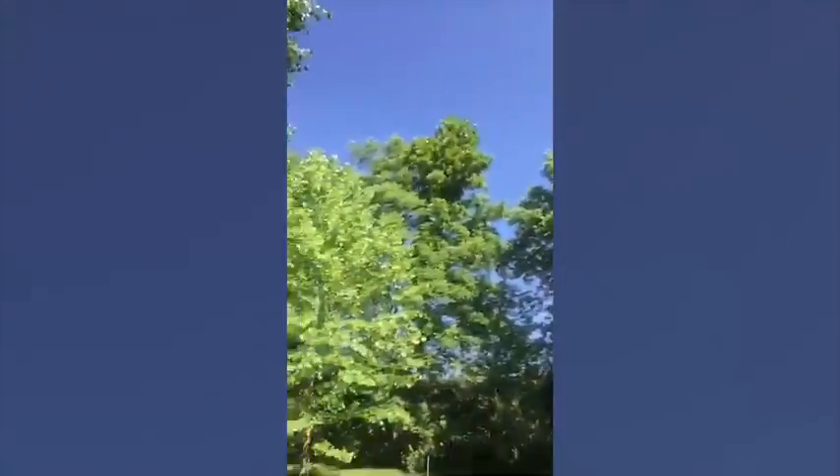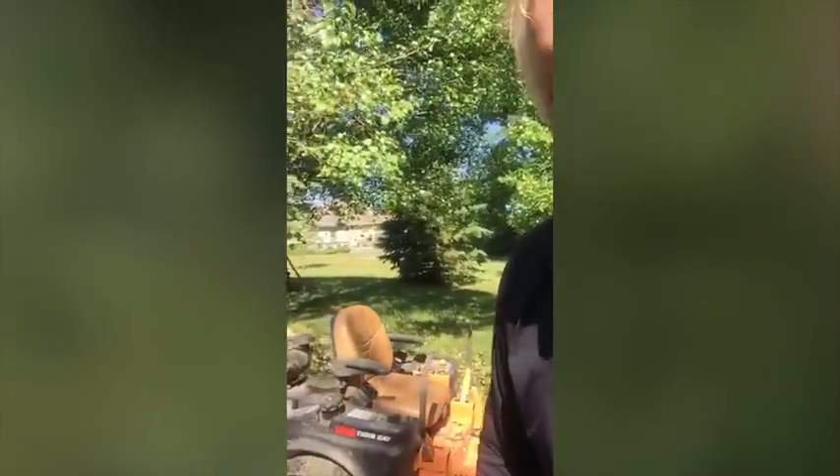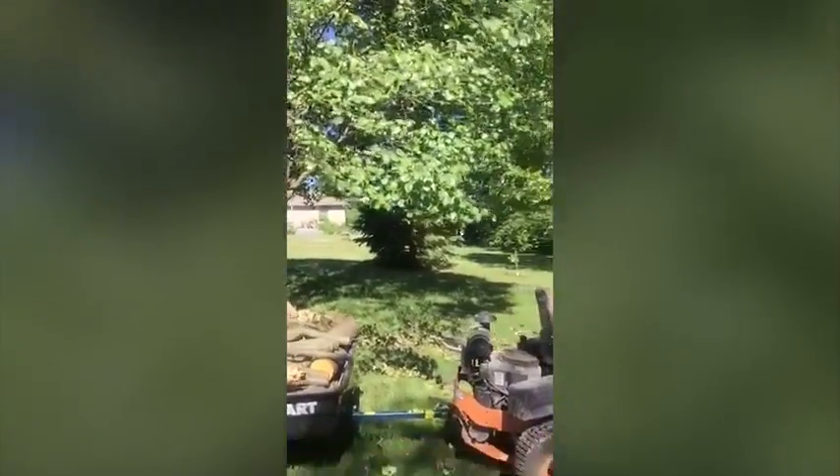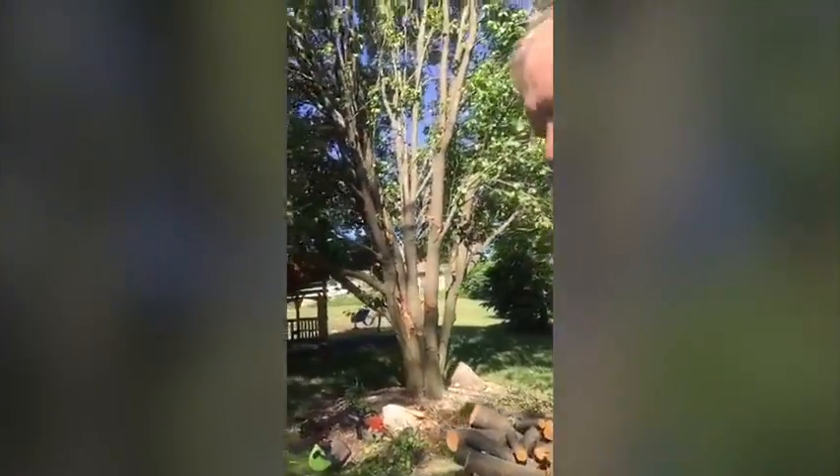I bought an ox cart about a year ago to do jobs around the house and the yard. Today I'm working with it, loading up some branches and trees that were blown down the other day in a storm. I pull it behind my zero-turn mower and it does a great job — it's easy to back up and maneuver, and it loads up really well.